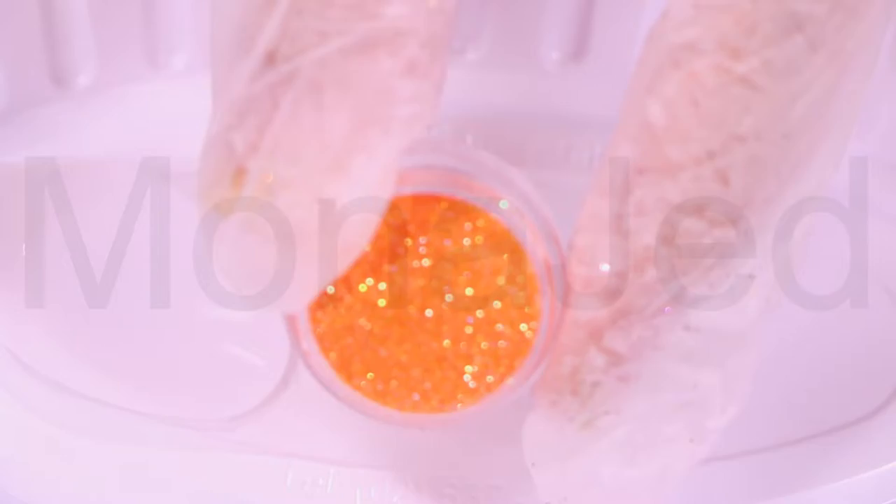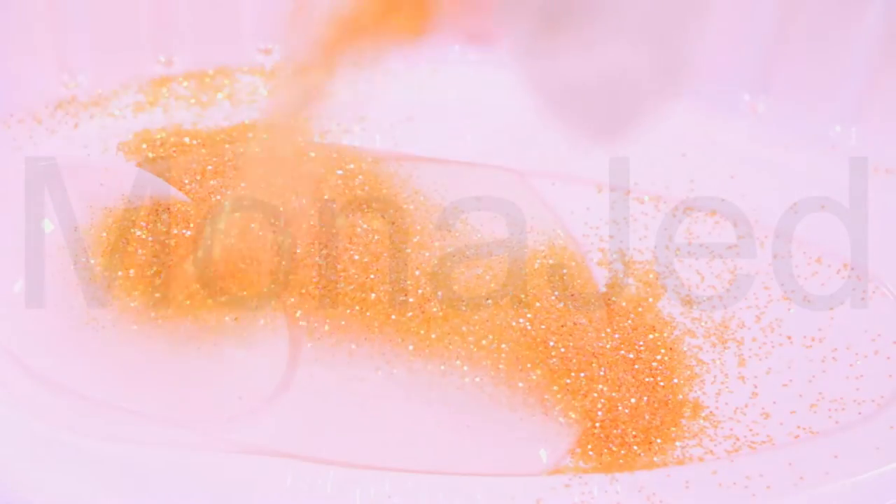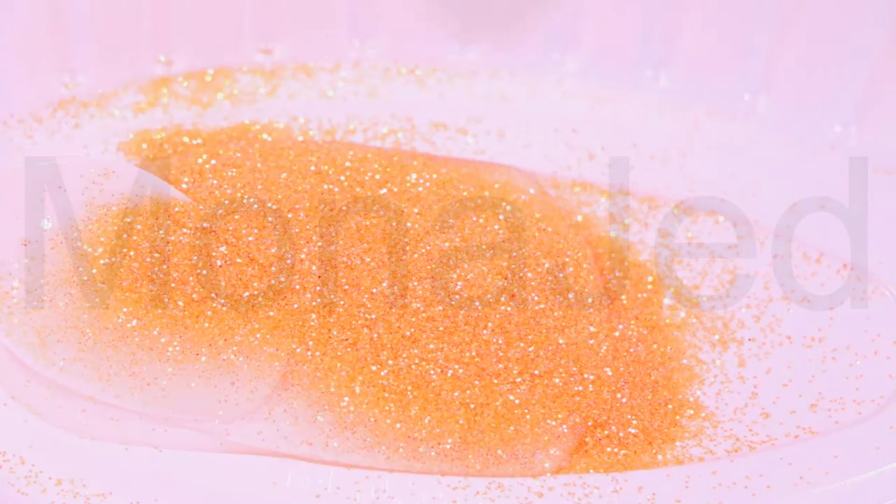Human eyes perceive orange when observing light with a dominant wavelength between roughly 585 and 620 nanometers. In painting and traditional color theory it is a secondary color produced by mixing yellow and red, while in the RGB color model it is a tertiary color. It is named after the fruit of the same name.